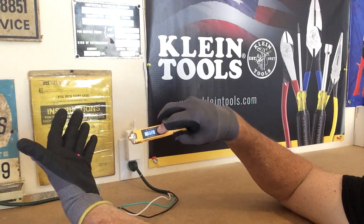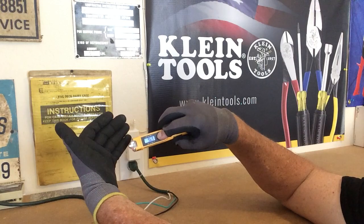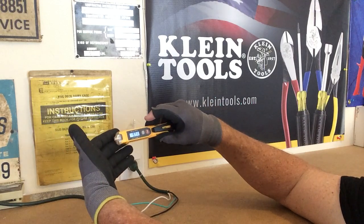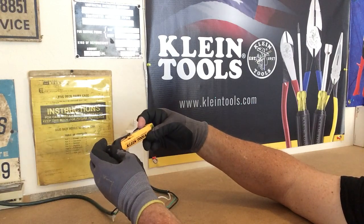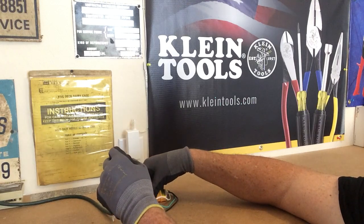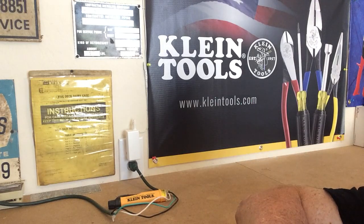You can see again here — there's your laser. 97.1 and it does the job. For 40 bucks it's great. This is part number NCVT-41R from the guys and gals over at Klein. If you want more information about it you can check it out at www.KleinTools.com.